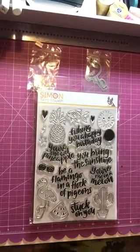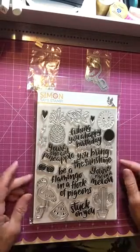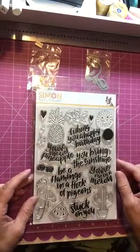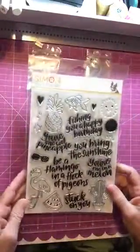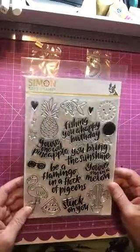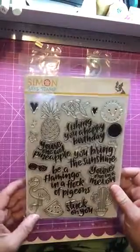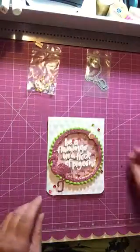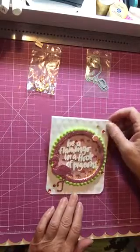Hi everyone, it's Monty with the Polka Dot Pinecone and I'm back to show you what I created from the Simon Says Stamp card kit - the One Cool Pineapple stamp set. This is a 6x8 stamp set and this is the first card I made with it - a shaker card.